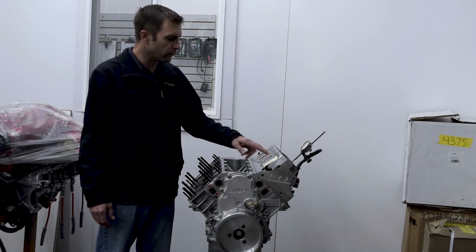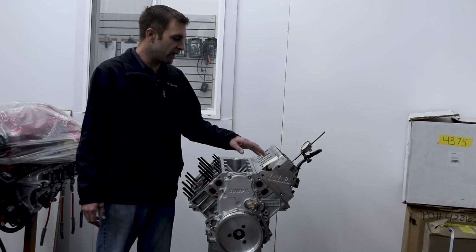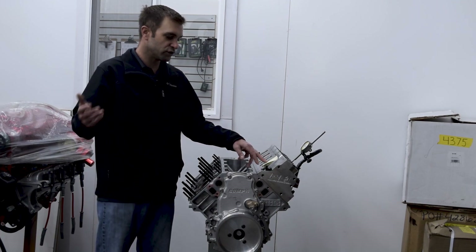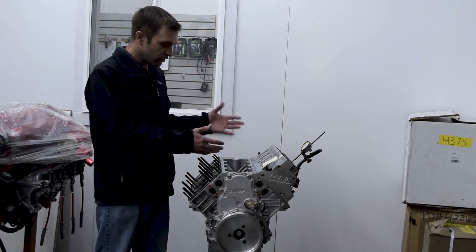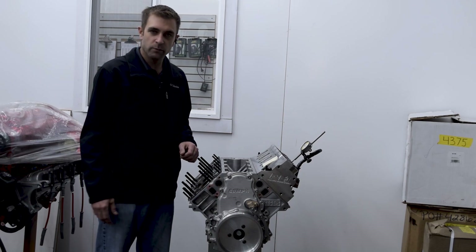We went from a 248/260 duration at 690 lift, and we're doing a valve drop to see if the camshaft — we expect 265 to 274 duration with a little over 730 to 757 lift — how that's going to work out. So when we have the short block apart, we can cut the valve pocket in the piston.